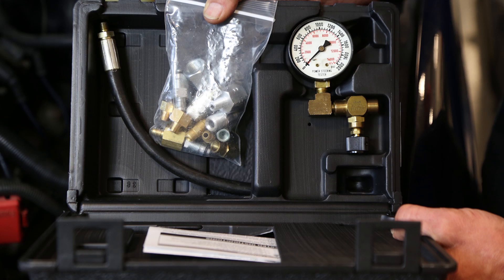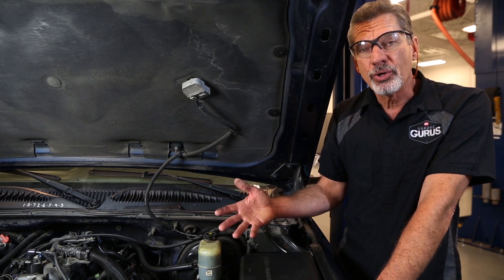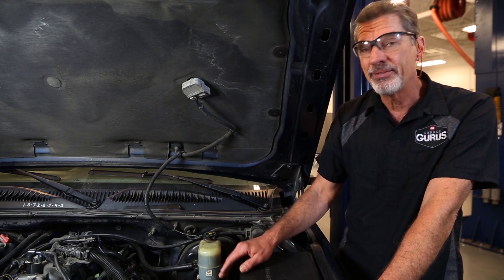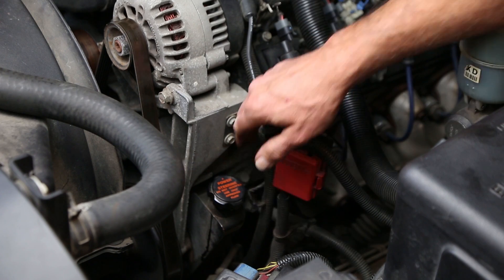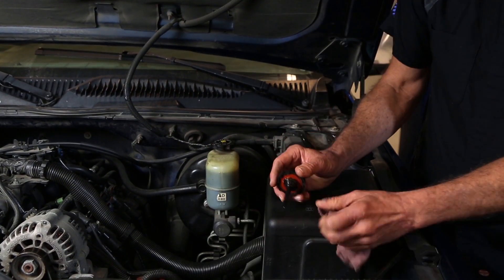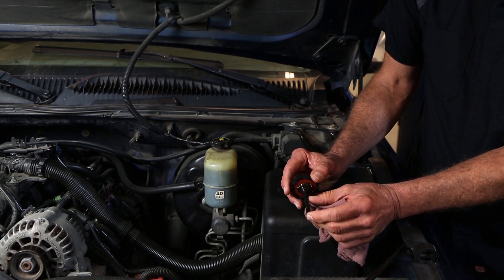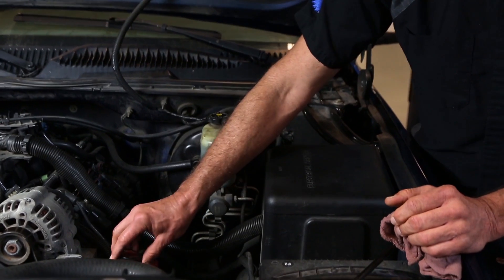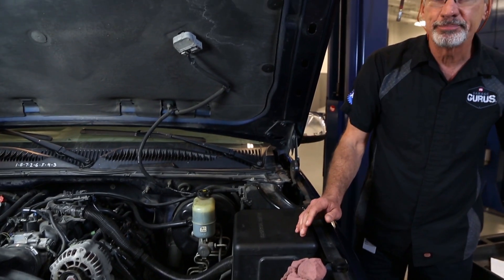Once you have connected the power steering gauge in line between the pump and the gear, you're going to check the fluid to make sure that you haven't lost any fluid during connection of the gauge. Check the fluid dipstick and verify the fluid is up to spec. If not, you need to add the correct amount of fluid and the correct type.